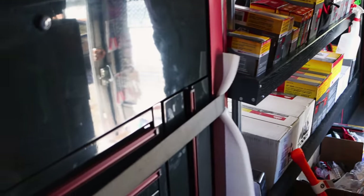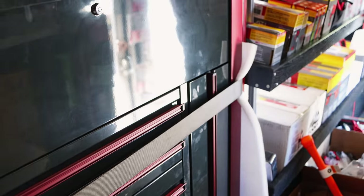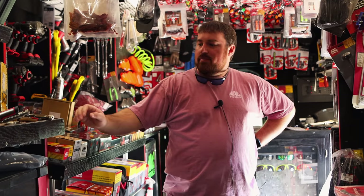I like the way they did the power - the way that whole tall drawer comes out. That's pretty cool the way they did that. You put your charger in the bottom of it and you've still got a power strip on the top. It's pretty nice.